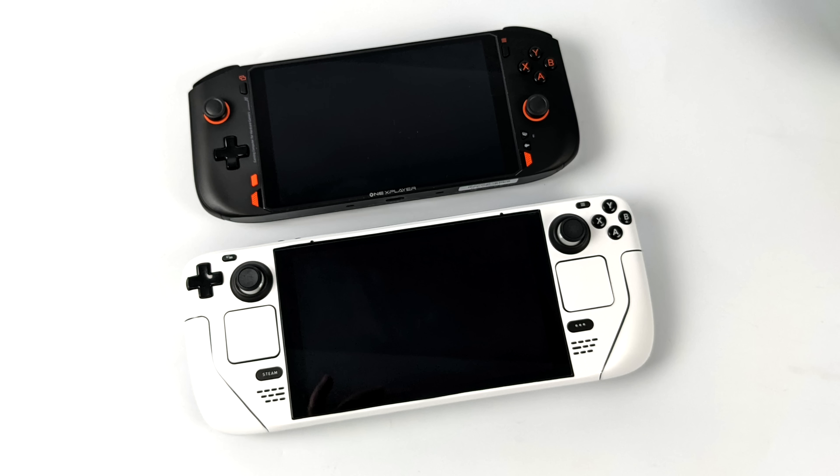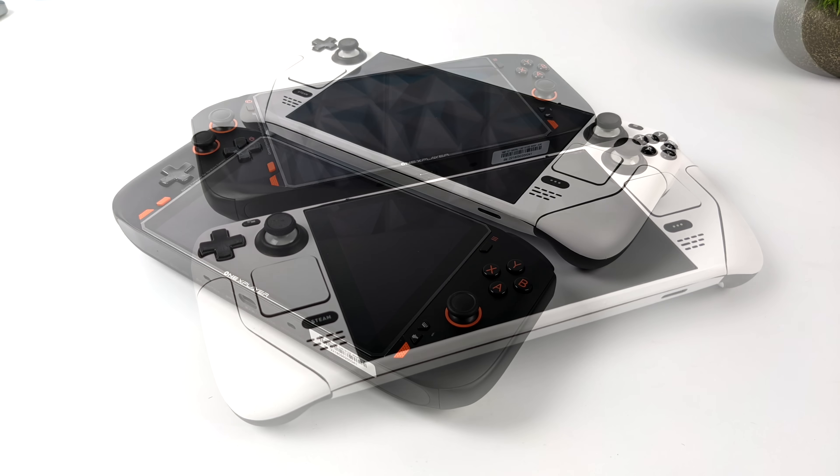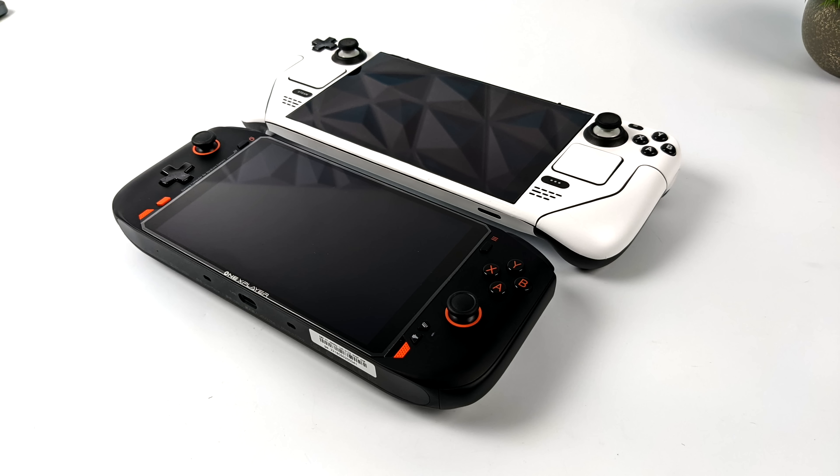Before we jump into testing, here's a quick size comparison between the Steam Deck and the One X Player Mini. As you can see, the Mini comes in a lot smaller than the Steam Deck — it's definitely a much smaller handheld console.